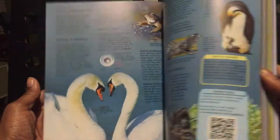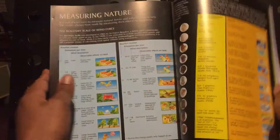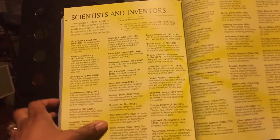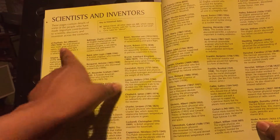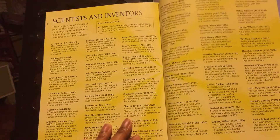One thing that I particularly like — I'll do a quick flip through — is that it has a back section that talks about scientists and their inventions, whatever they invented during that time period. So it has the history behind it, what they did in history.